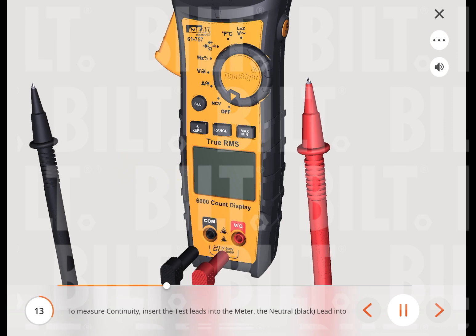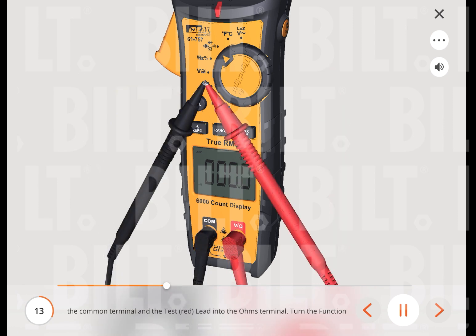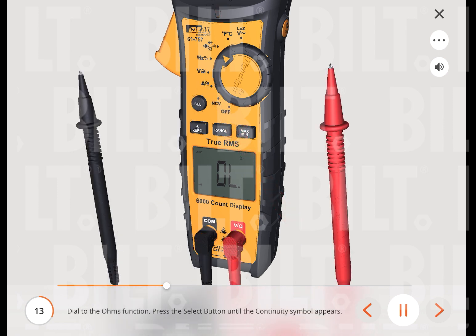To measure continuity, insert the test leads into the meter — the neutral black lead into the common terminal and the red test lead into the ohms terminal. Turn the function dial to the ohms function. Press the select button until the continuity symbol appears. To perform the test, short the metal tips together and listen for the tone. The meter will sense the level of resistance and beep if the resistance is less than 10 ohms, to confirm that continuity is present.